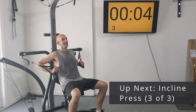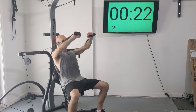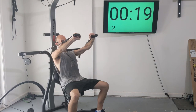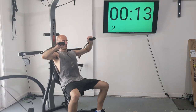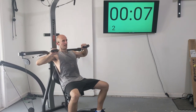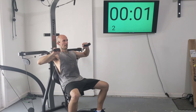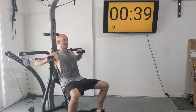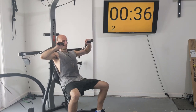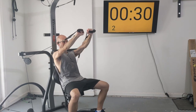Last set — give me all you've got. If that's ten reps, that's what I want; if that's four reps, that's okay too. Here we go — one, two, three, four, five, six, seven, eight, nine, ten, eleven, twelve, thirteen, fourteen. Fourteen reps.